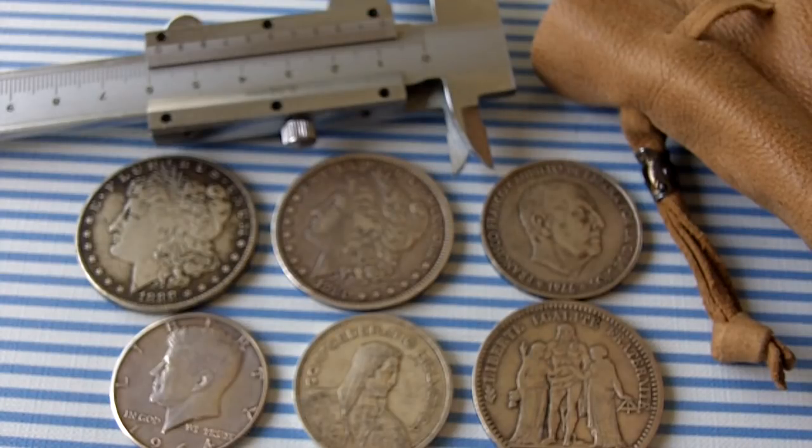I even kept a UV light on my keychain, which helped in telling some of the markings in some of the bills. With that UV light, it was pretty fast — but also knowing the money, what to look for, to know if it's counterfeit or not.